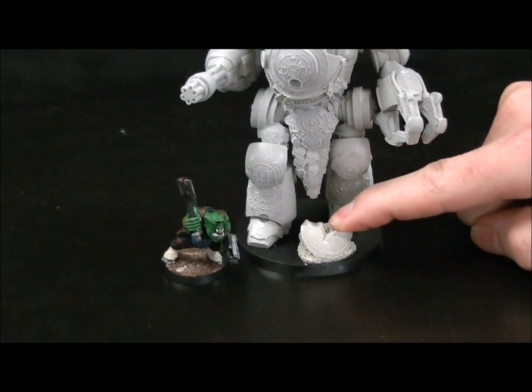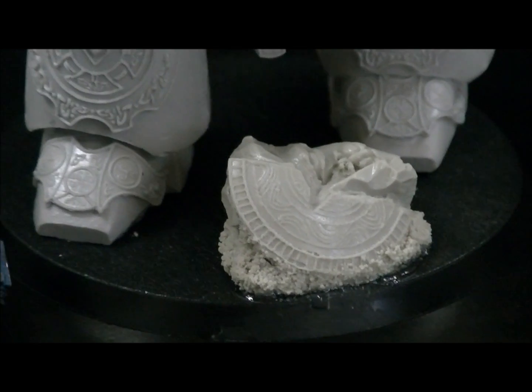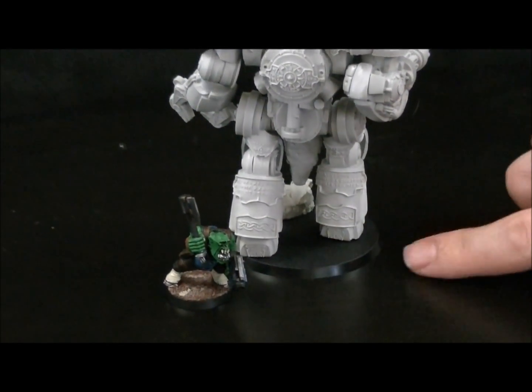On the base here, I do have this piece — it does not come in the kit. This is actually part of the Cyborg Miniatures Basing Kit from the Egyptian set. On the back here you can see the detail work, just all these little runes and stuff on the side.